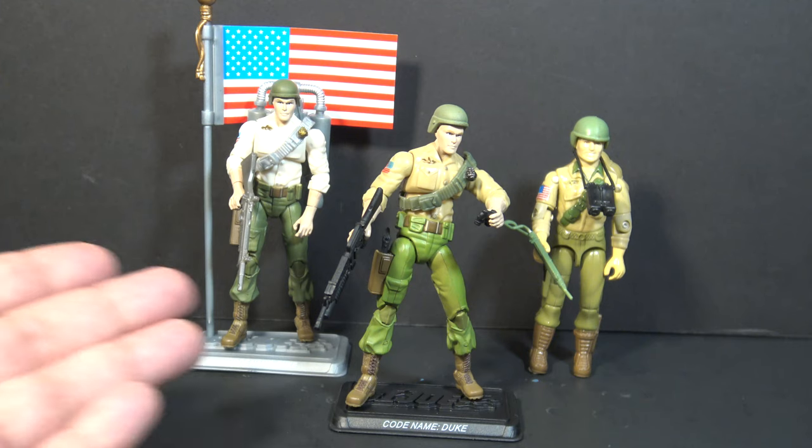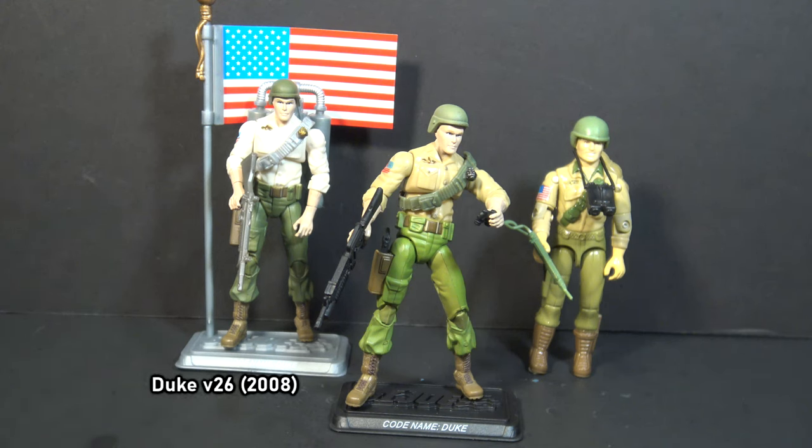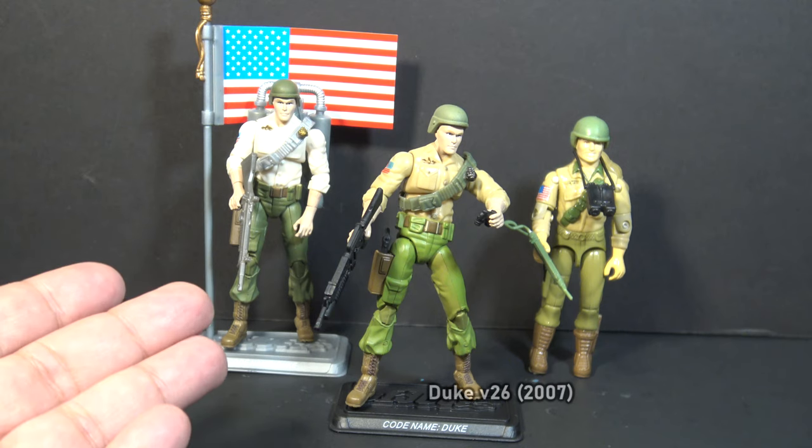We've already done this once with Duke with version 26 from 2008, the 25th anniversary figure. For that figure, I thought his colors were a little off, especially that shirt which was a little too light. This time we are looking at version 23,